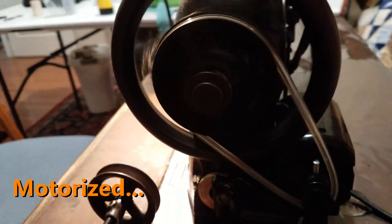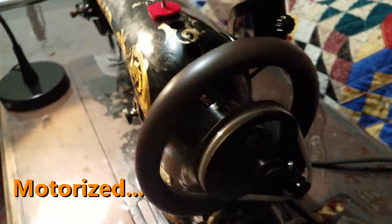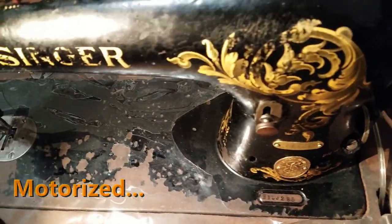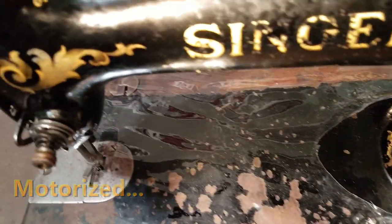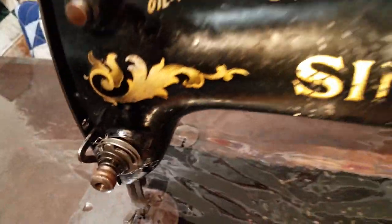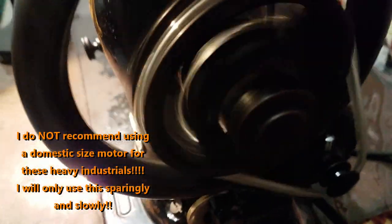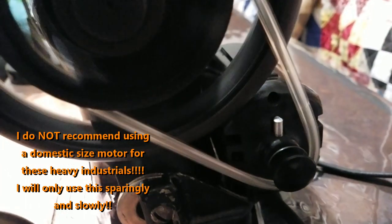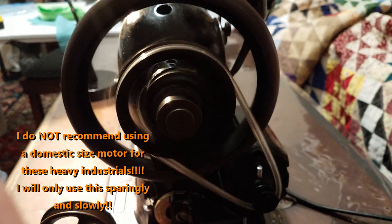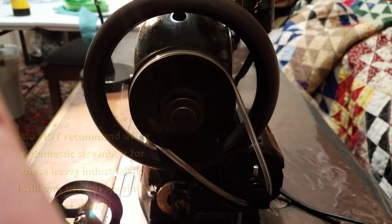When I got Melvin, he had a motor on the back — a small domestic motor, not a Singer brand, but it was pretty well shot. So I am trying out a Singer domestic-size motor on him because I'll be trying to use him for some free-motion quilting with a small quilt frame. I do not recommend these small motors to be used constantly on these heavy machines — normally on these industrials you'll see a big powerful motor mounted underneath the cabinet or tabletop. These little motors are really not meant to drive big heavy industrials, but I'll use it sparingly and most of my sewing will be treadling.